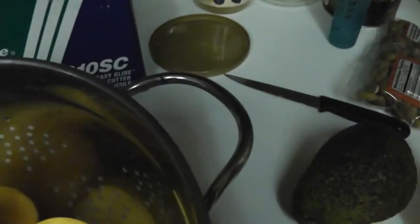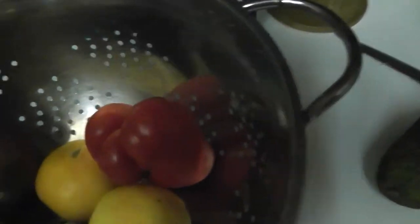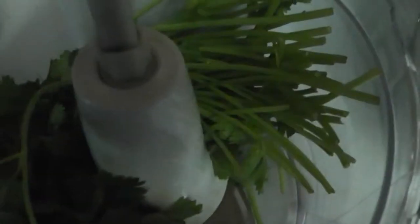We are going to be using tomatoes — we have yellow, red, chocolate, and green tomatoes, all ripe. We are going to have an assortment of tomatoes. There's onion cut up in there too. You want to cut that into a couple of pieces or just slice it down the middle?